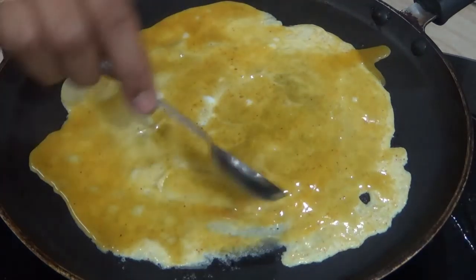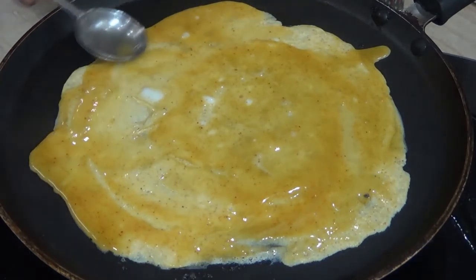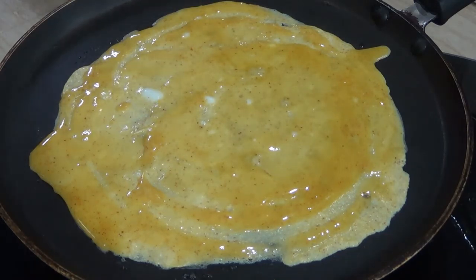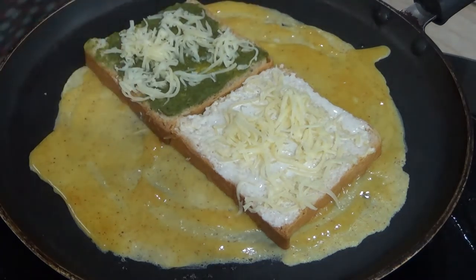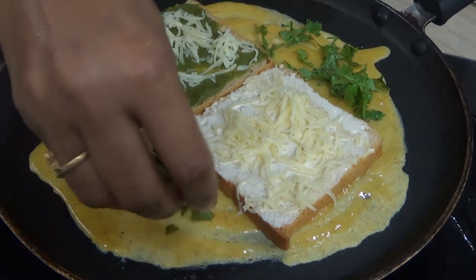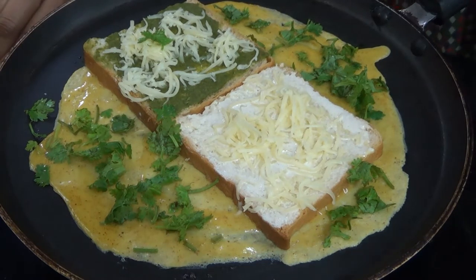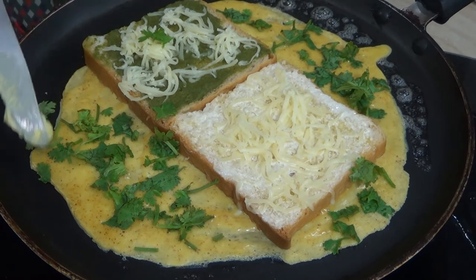We will cook a little bit of toast in the pan. We are ready to put the bread on the side. Put a little bit of butter on the top.